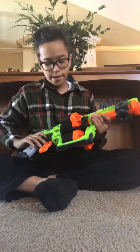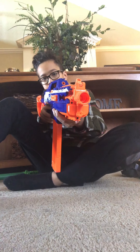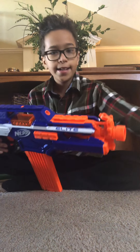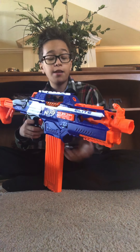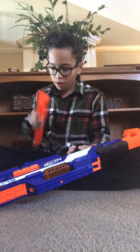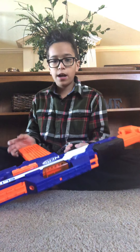Next we have the Rapid Strike, one of my personal favorites — fully automatic Nerf Elite. It's kind of like the Stryfe except it's fully automatic. It has an 18-round magazine.